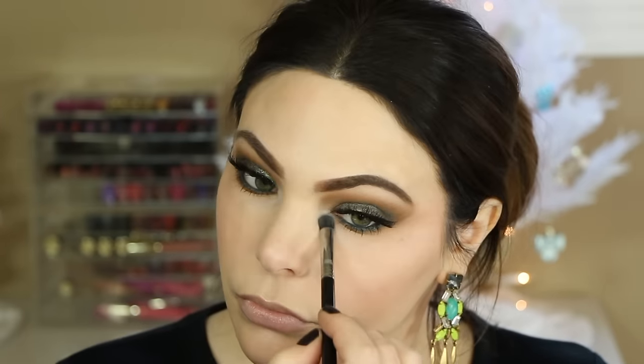For highlight I'm using MAC Mineralized Skin Finish in Lightscapade — I feel like I neglect this one so much. You always hear about Soft and Gentle by MAC, but Lightscapade is definitely overlooked. I'm highlighting the cheekbones, down the center of the nose, and on the cupid's bow. For lip liner I'm starting with MAC Pro Longwear Lip Liner in Staunchly Stylish — a beautiful neutral nudie rose — outlining and filling in my lips.